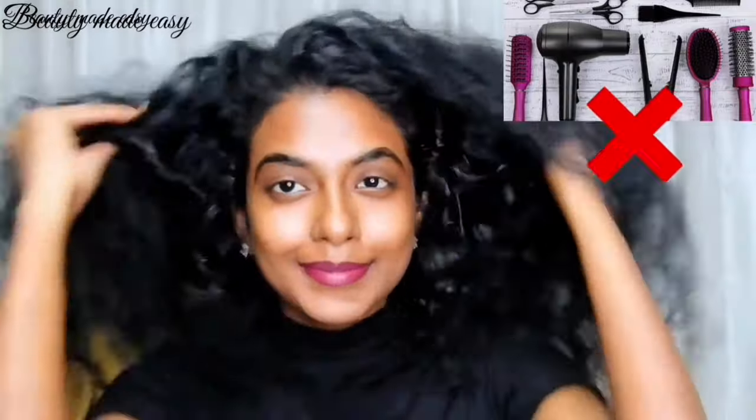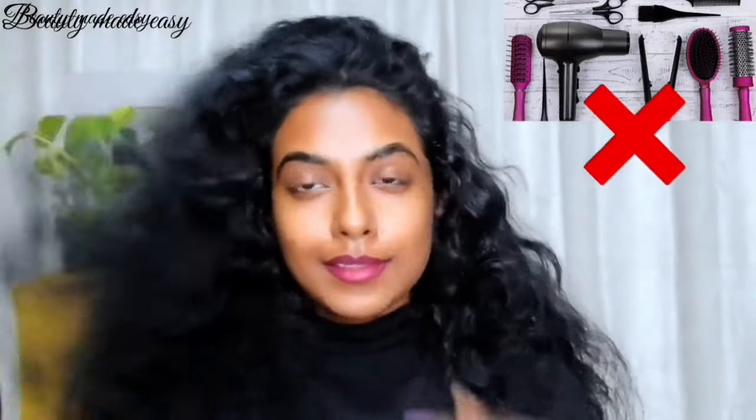This is how my hair looks — all natural, no straightening, no perming, no smoothening, keratin, or any other salon treatments. I also avoid using heat tools to keep my hair healthy. I just sun-dry my hair and this is how it looks.